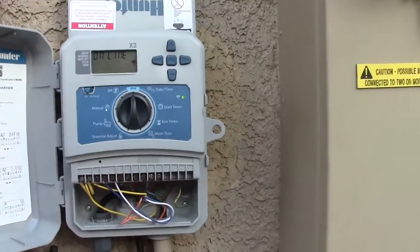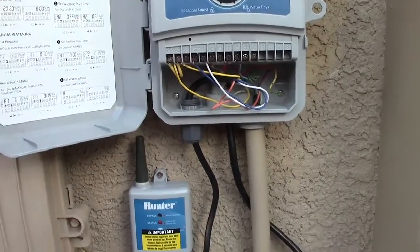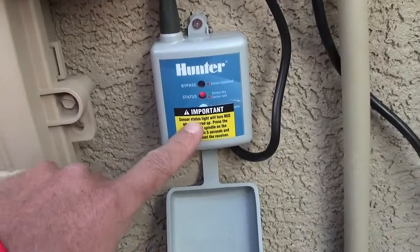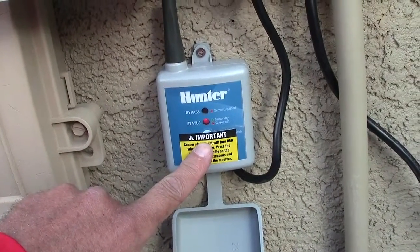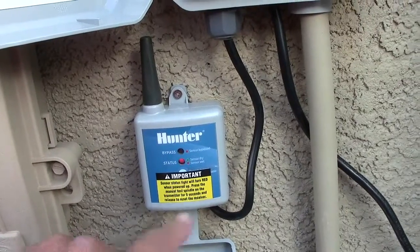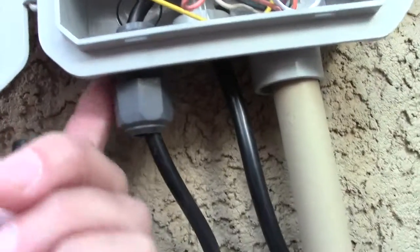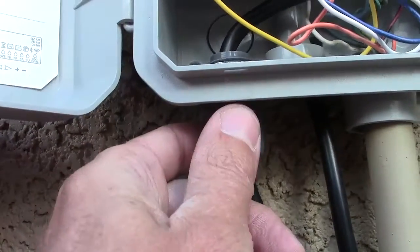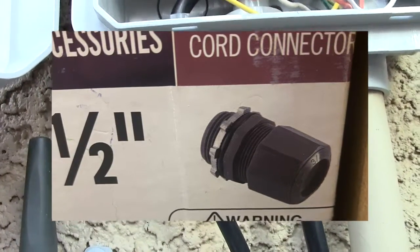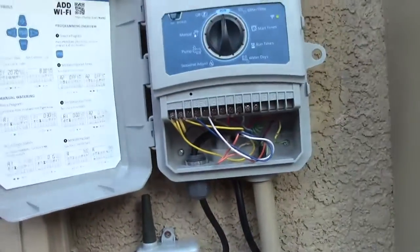As you can see, we've got the X2 here — I've got a video on how to install that, easy peasy. And this is the receiver for the Hunter wireless rain sensor. What we do is there's a knockout right here, and we put in what's called a strain relief connector.